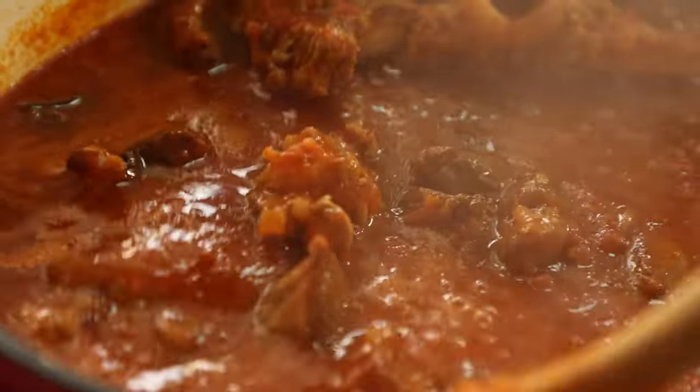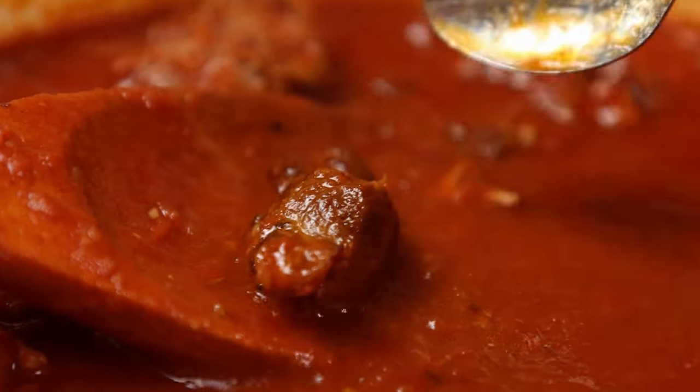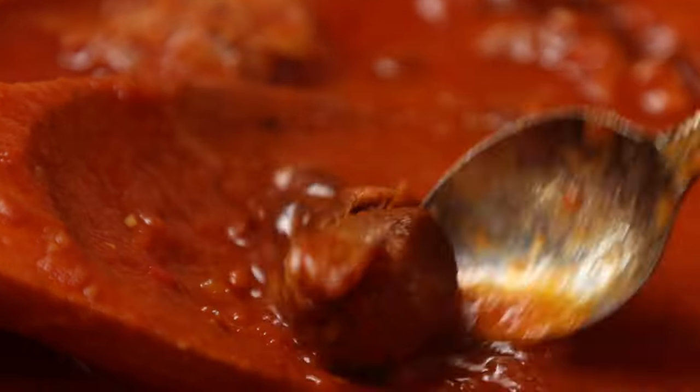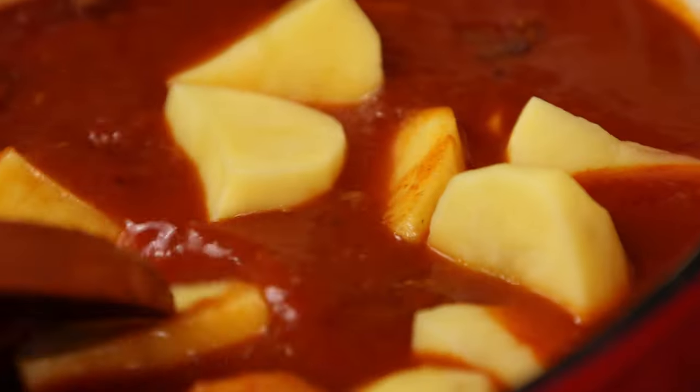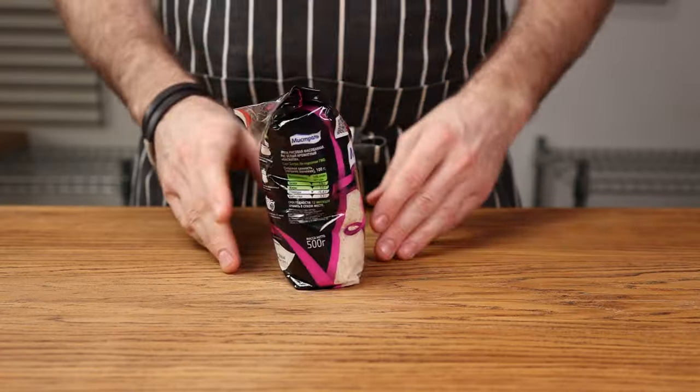After about an hour, things should look pretty good already, but the meat will still be a bit tough — so lid on and keep cooking. Your meat is done when it breaks apart without a ton of effort. Now and only now is the time we add the potatoes. Top up with liquid and lid on. They'll take about 20 minutes to cook, which is a great time to cook some rice.